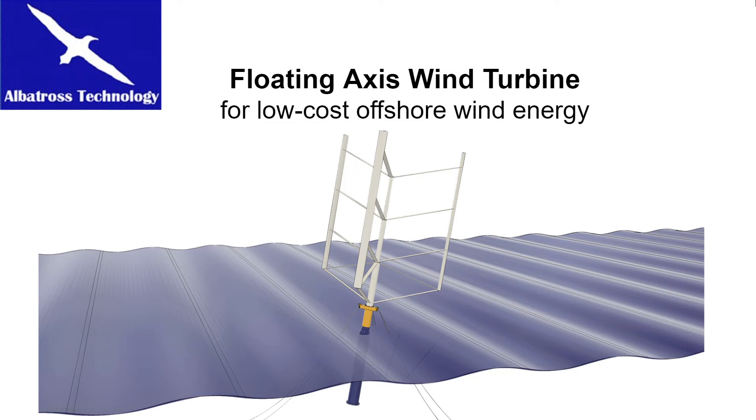The mainstream concept of floating offshore wind is to mount a horizontal axis wind turbine on a floater system. However, such a turbine is tall and top-heavy and makes the entire system quite expensive.